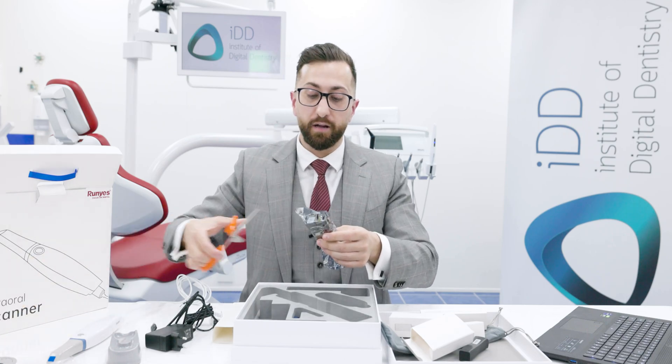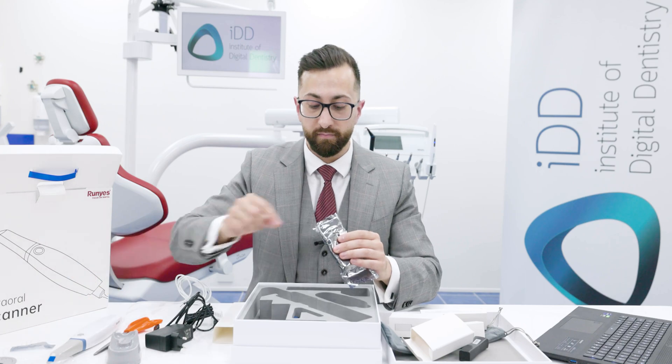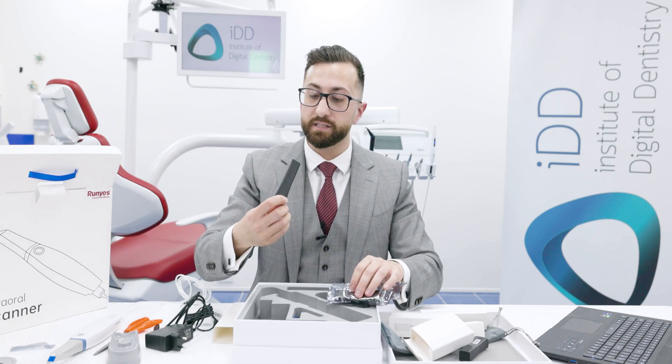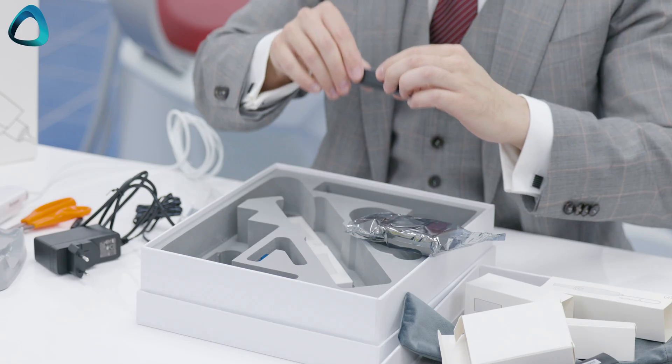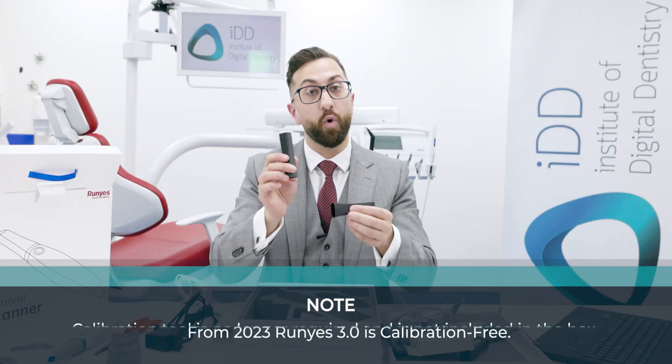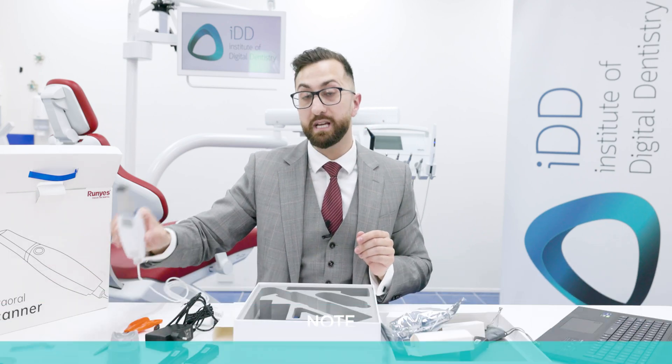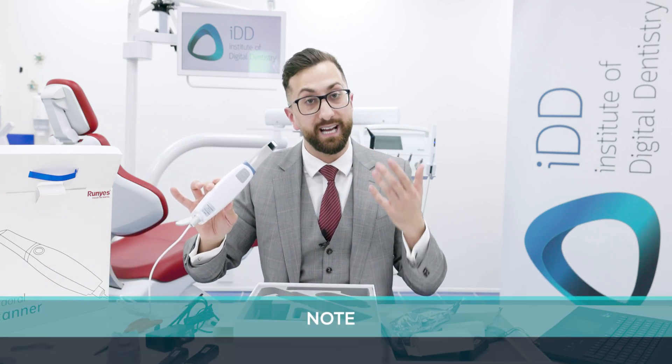Opening up the next item, what we have here looks like a calibration tool for the scanner. So the Roonies 3DS 2.0 is a scanner that does need calibration.